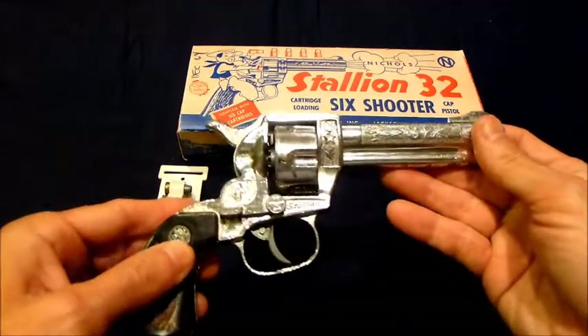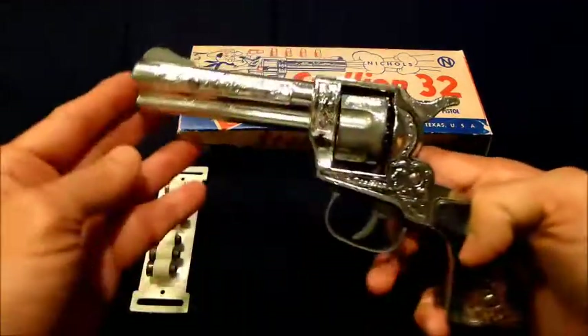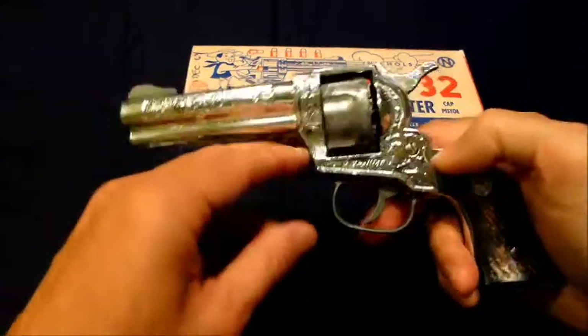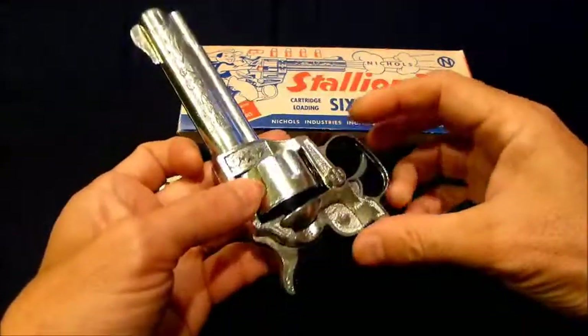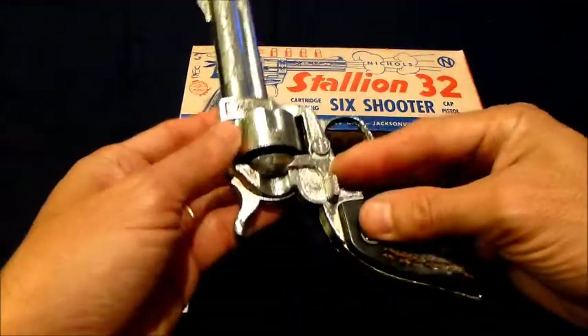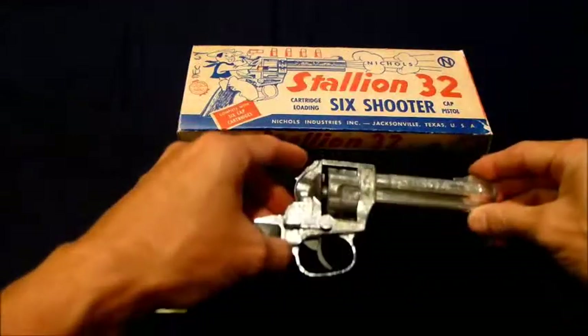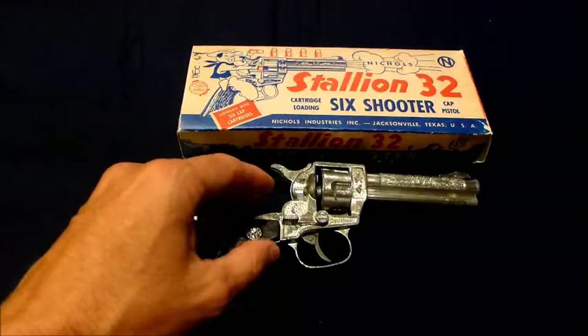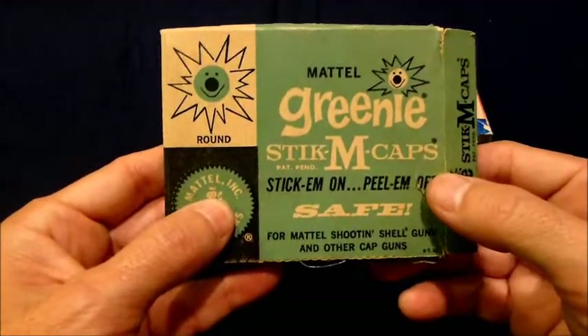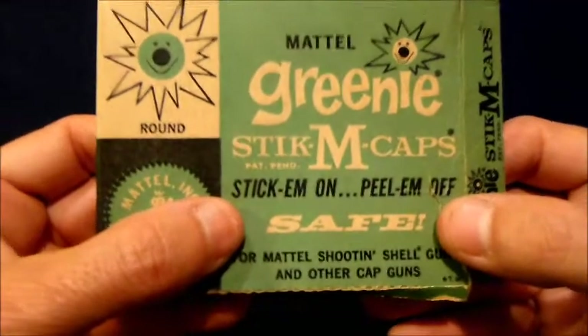Here's the one I'll use for the firing demonstration. As you can see, there is some finish loss on the cylinder and on the trigger, but it's still fully functioning. We're going to load this gun with Mattel's Greeny Stick'Em caps — stick them on, peel them off, and they are safe.